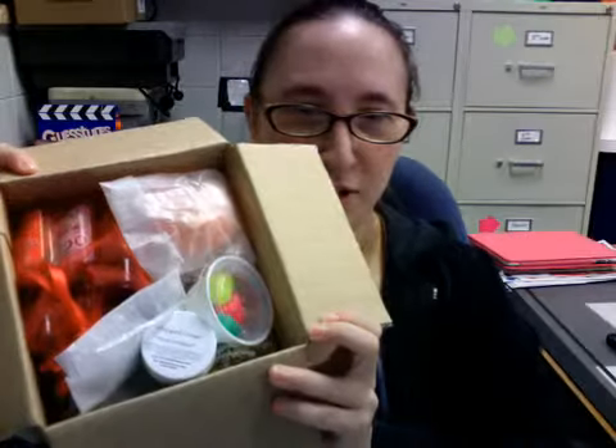You get your $10 off coupon code. They include a candy cane — yum. And then the products are packaged just like this.